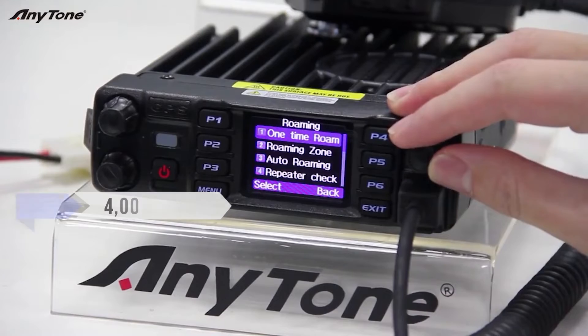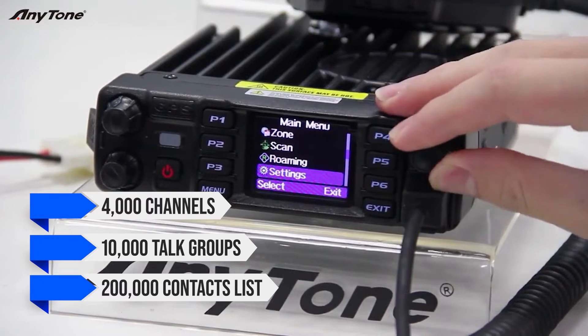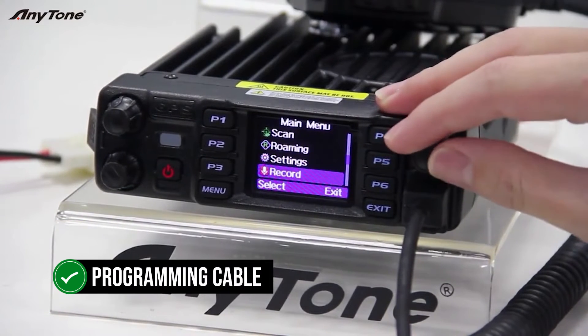As a DMR radio, it can hold 4,000 channels, 10,000 talk groups, and has a 200,000 contact list. It also comes with a programming cable for software updates and programming.